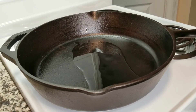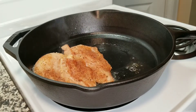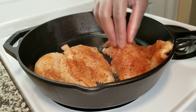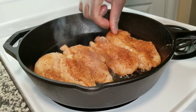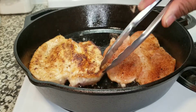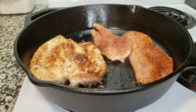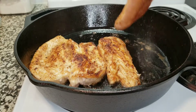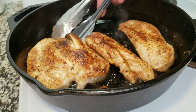Get the oil going in a nice hot cast iron skillet — I want a nice sizzle. Then we're going to add our chicken breast in there and get it going. Now we're going to go ahead and flip this. I have it on about medium-high and I do gradually turn down the heat, but I just want that nice sear.